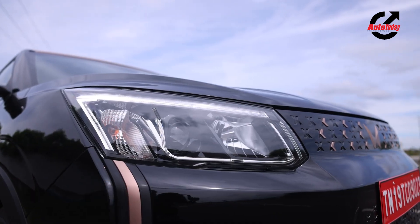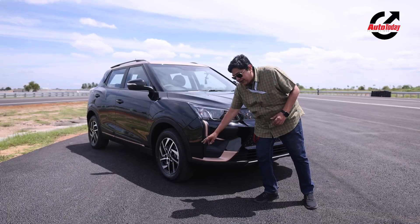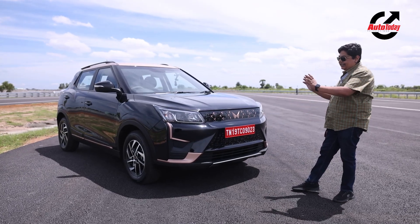There's a lovely daytime running light, which has been a signature in most Mahindra vehicles, and lovely copper elements up front. So overall, when you look at the car from the front, you know that this is the electric XUV heading towards you.